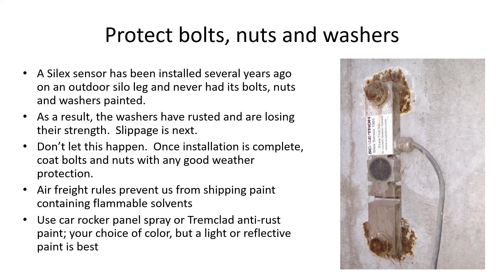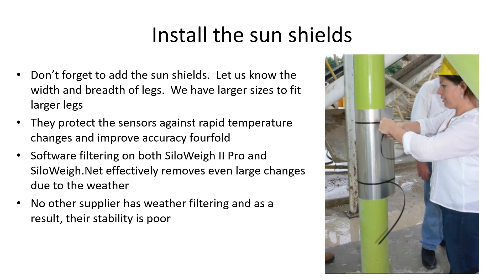This sensor was installed several years before and was not protected. As a result, the washers have corroded and lost most of their strength — don't let this happen in your case. Don't forget to add the sun shields if the vessel is outdoors. If your legs are larger than the sun shields, we can supply larger ones. These give a three to four times improvement in stability. We also have proprietary filtering on both Siloway 2 Pro and Siloway.net that makes a huge improvement in stability.